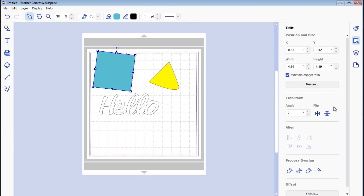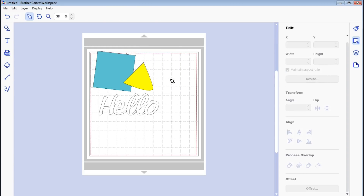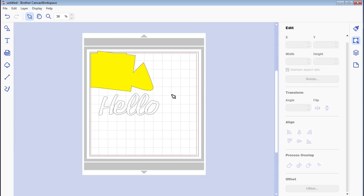You've got your align tools here — when you select two or more objects you can align things to center, to the right, and so forth. And there are your process overlaps, which are all your welding and subtracting tools. If we want to weld two shapes together, we can select them and weld them like that.